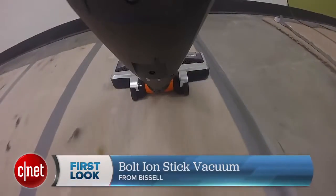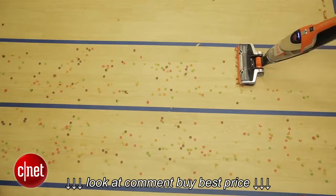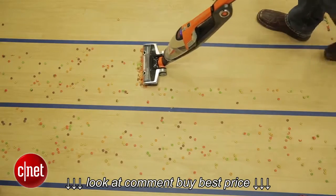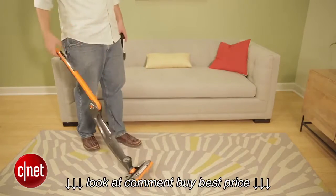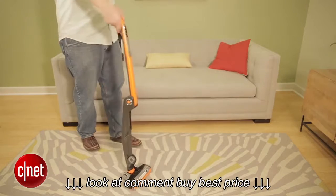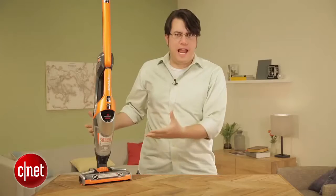On pet hair it tangles everything and grinds it into the carpet. On Cheerios it makes crumbs. It's completely improperly balanced, especially with the hand vac removed — it's going to fall over front to back constantly, and the pivoting head means even if you get it right front to back, it's going to tip to one of the sides.